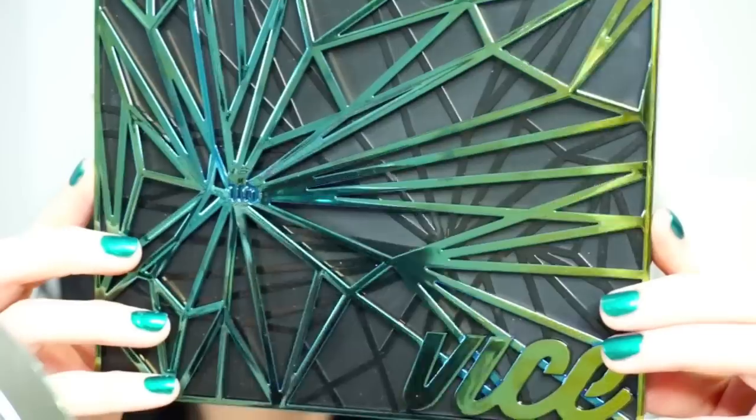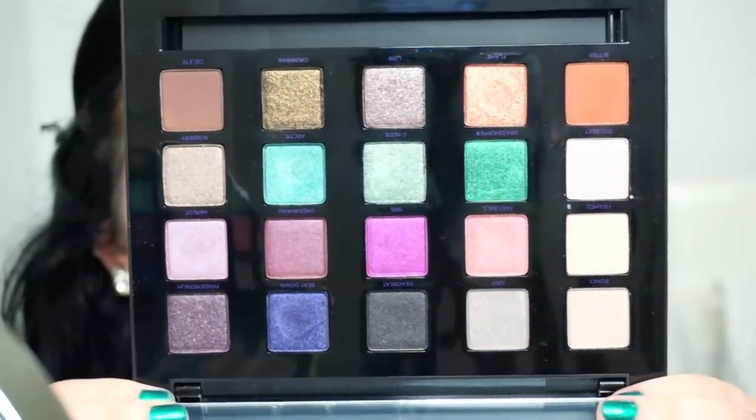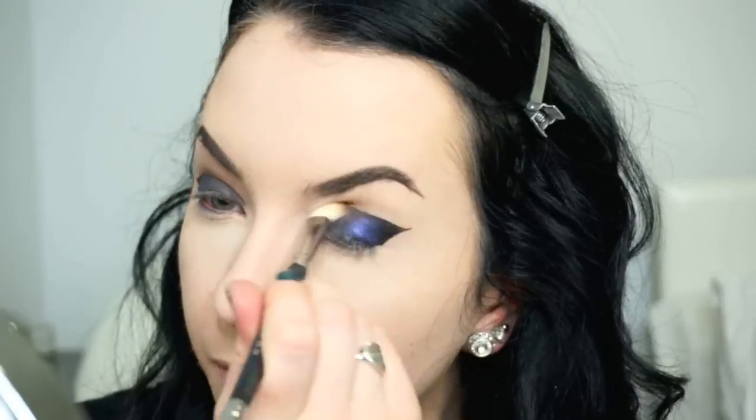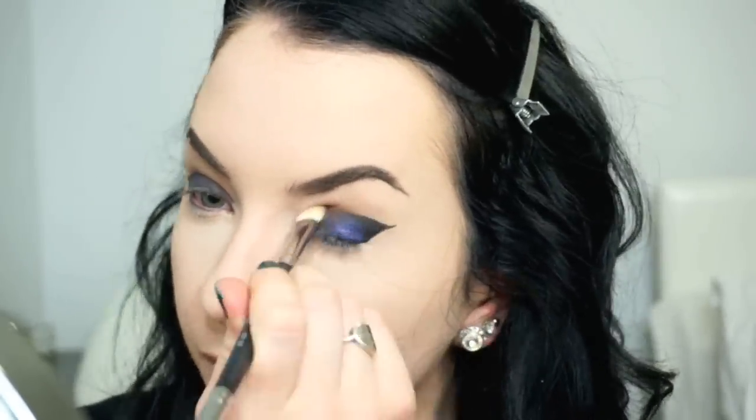For pretty much all of the shadows in this look we're using the Urban Decay Vice Palette — if you have any similar colors go for it, this is just what I had. We're going to start by taking Beatdown, which is this dark blue-dark purple color, and putting this right where that liquid liner meets the pencil liner and just tapping that on. We're going to do the same on the other side obviously. I decided to blend the crease a little bit before putting other colors on top just because it can make it muddy. So I'm going in with Bitter from the Vice Palette and mostly blending this towards the front of my eye, leaving that tail end of the liner blank. I'm packing on 1985, which is a fuchsia color, in the middle of my eye and blending it into that blue color.